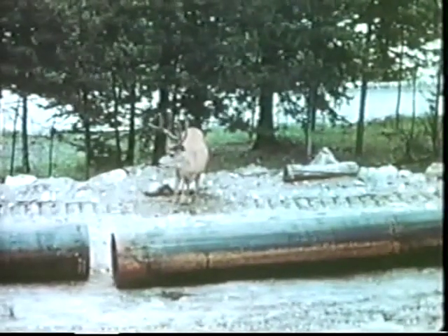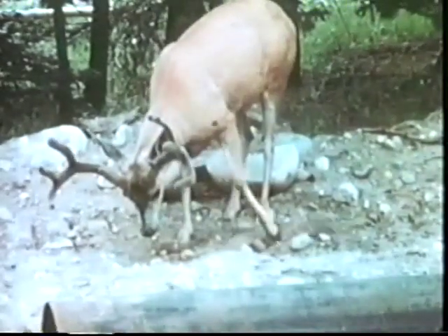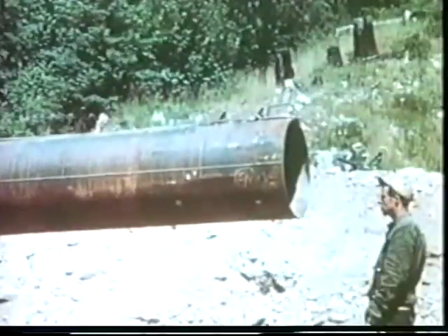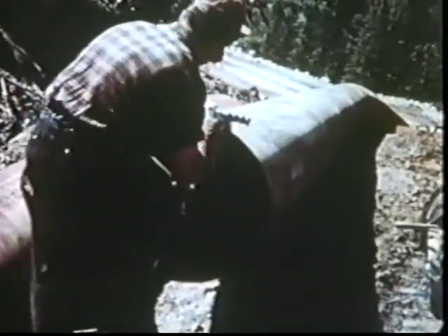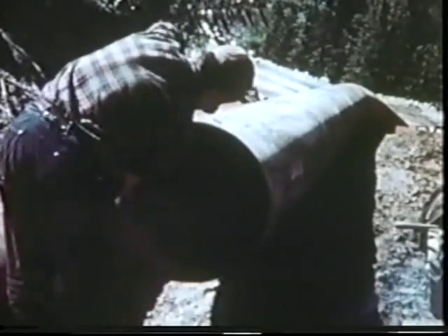There were always inspectors around to make sure that the job was being done properly. In undulating ground and wherever the line changed direction, individual joints had to be bent to fit the contours of the ditch. Just ahead of the welders, men with emery wheels powered by portable motors cleaned the beveled pipe ends to ready them for welding.